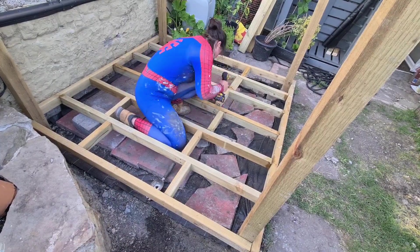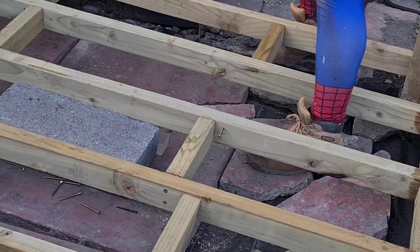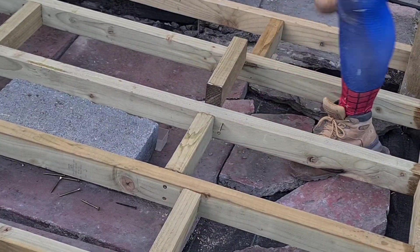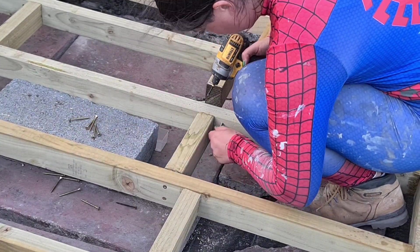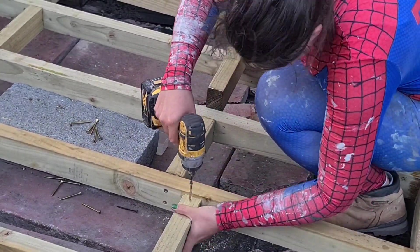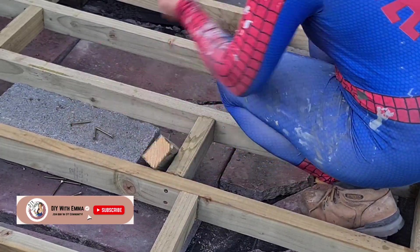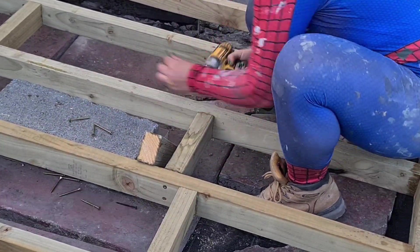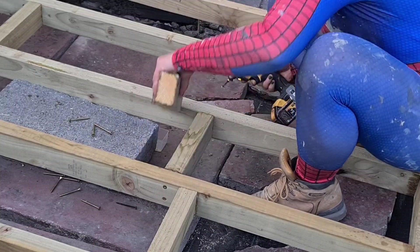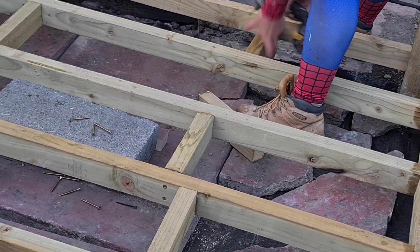Everything was going so well until I noticed that I'd made another little mistake. I managed to get these last two noggins in the wrong place. I was offsetting them one to the left and then one to the right, and when I got down to this bit they weren't quite in the right place. I'd even pre-drilled the holes in the wrong places.